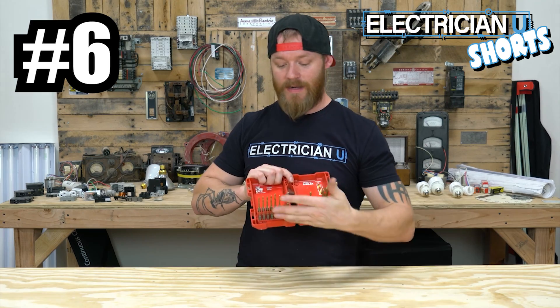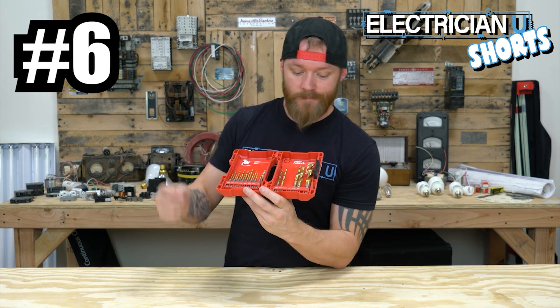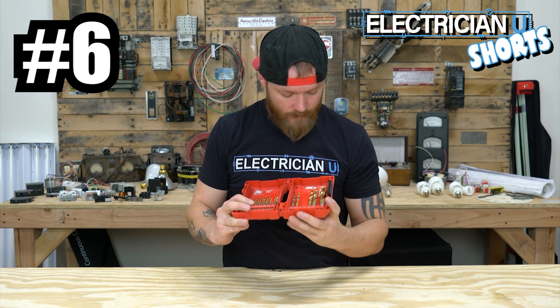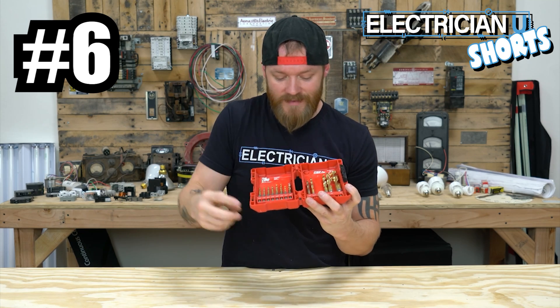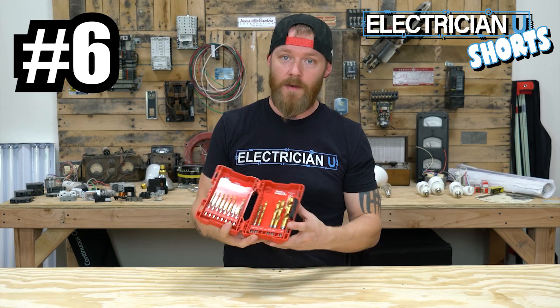Next on my list is a drill index. Quarter inch you're probably going to use more than anything; half inch and 3/8ths you'll use as well. These are great for drilling metal — they have a 135-degree angle on them and are kind of self-tapping, but made specifically for drilling metal. As an electrician, you're going to be drilling in metal all the time.